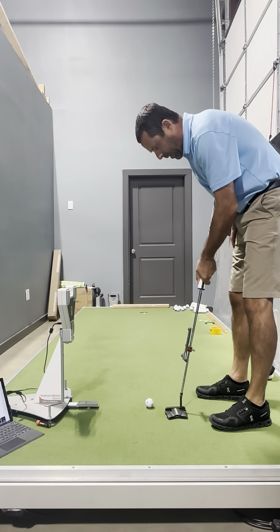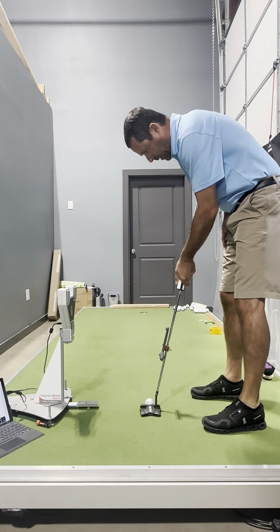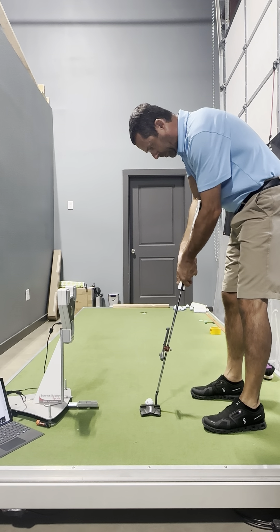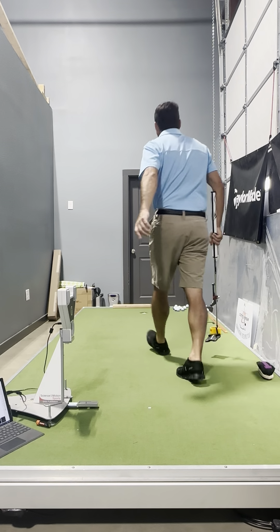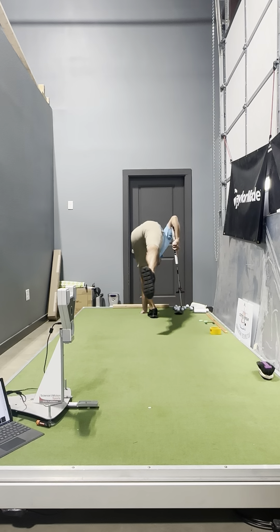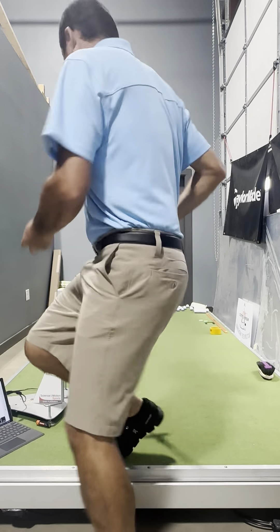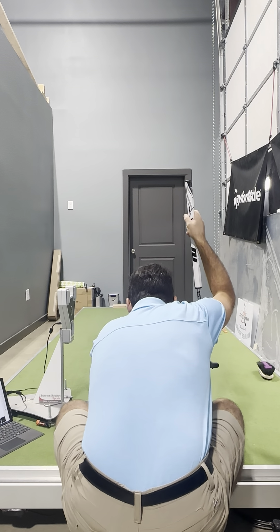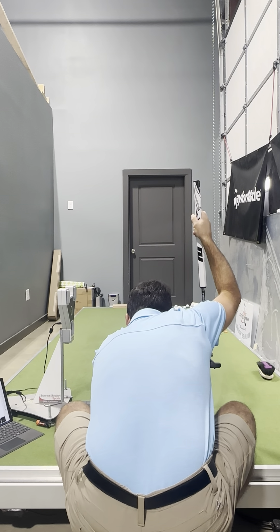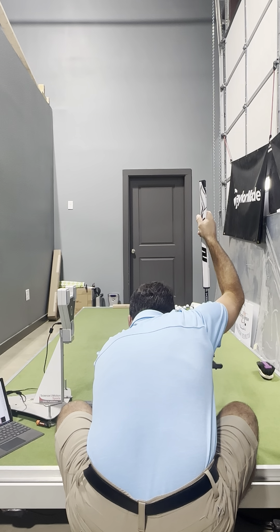I do like the grip — where the seam is gives me a good reference point for where to put the putter. There are days where I will putt with break on, but in the initial testing phase I'm trying to create some baseline so I can understand what I need to practice with this thing.